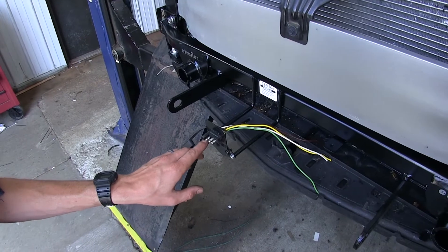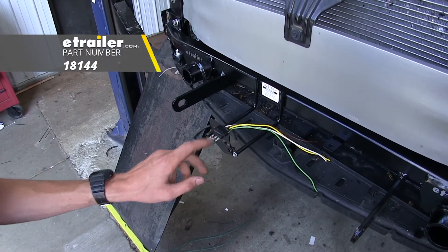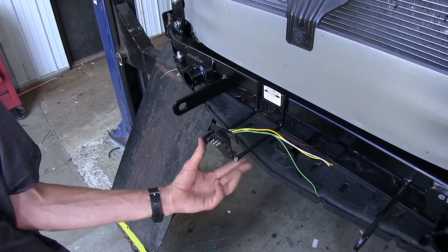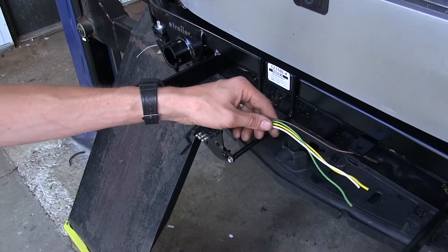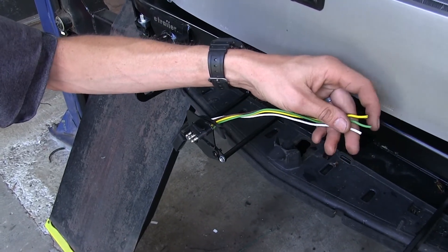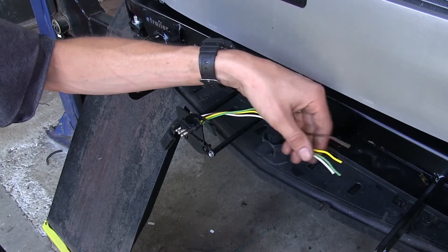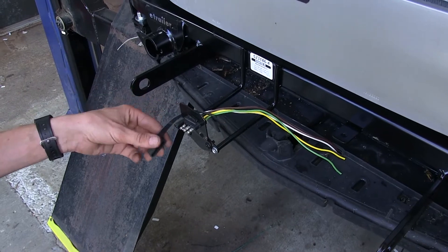We went ahead and attached the four-pole flat mounting bracket, part number 18144 on our website, to the attachment point for any wiring that comes with our base plate kit. We're using a Spectra wiring car and trailer in-loop, part number 9653P on our website, and we cut off one of the ends so we can easily hook up our LED towed vehicle wiring and have a four-pole connector on the front of the vehicle.